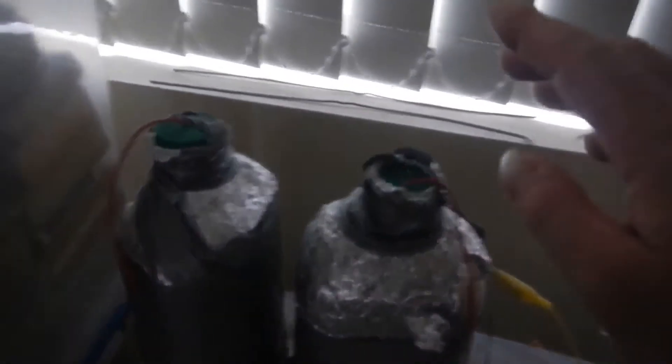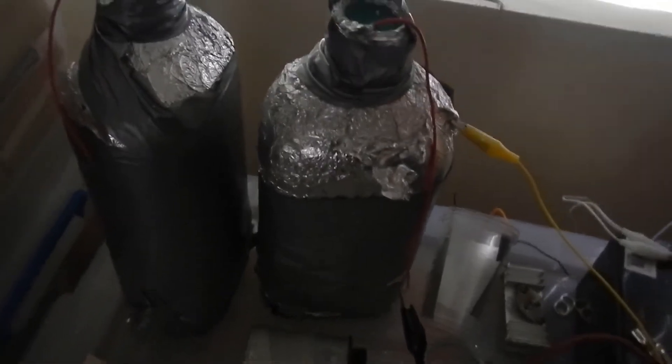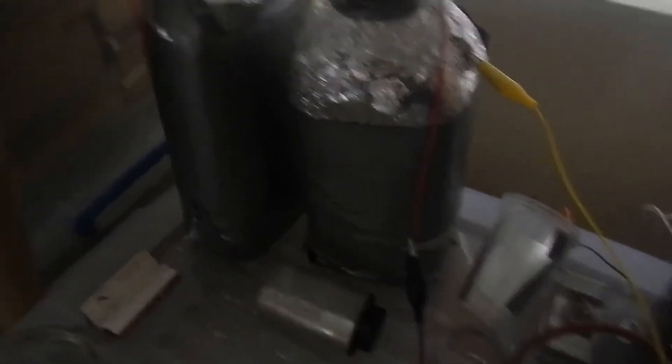I have two cups of water here. I have my earth lead on one. I have this 2000 picofarad Leyden jar hooked up in parallel with my output. And I have a little skinny bit of LED leg on there for an electrode, because the one I soldered on the end of my wire broke off.